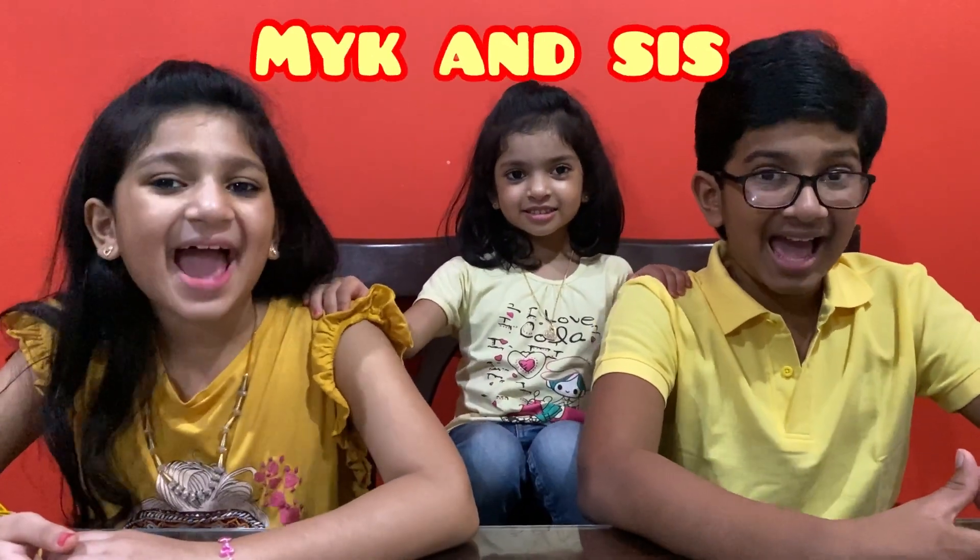Hi friends, welcome back to YouTube channel Mike Answers. Today is an experimental video. We are going to experiment with AIR in the AIR series. The AIR series first video is in the description box.